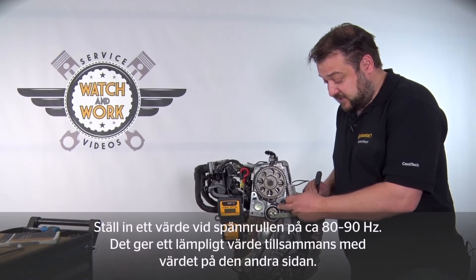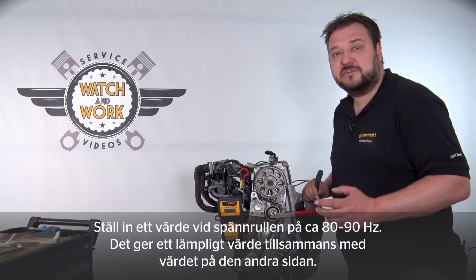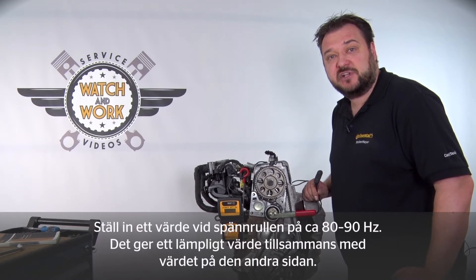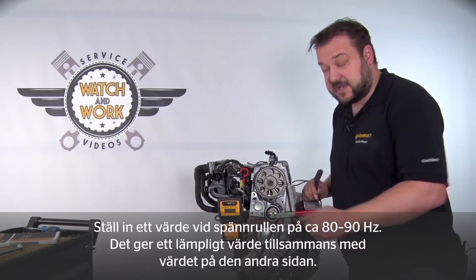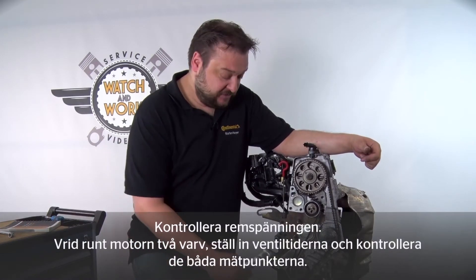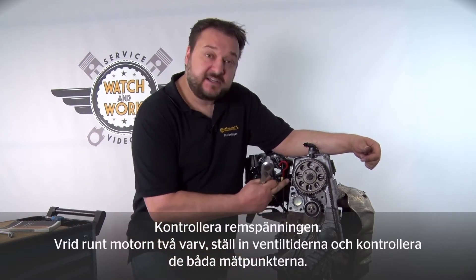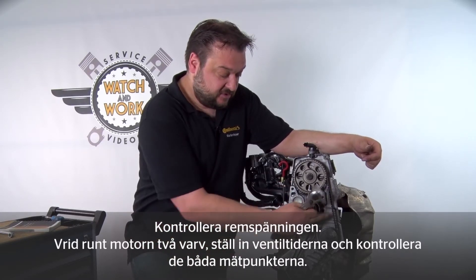With this engine, I always set the tension such that I have a reading of approximately 80 to 90 Hz opposite the tensioning pulley. When added to the reading from the other side, this gives the appropriate result. Now you have to check the timing belt tension. To do so, turn the engine over through two revolutions, set the timing gear again, and check both measurement points again.